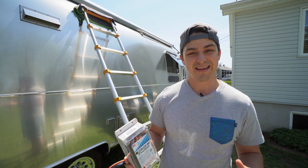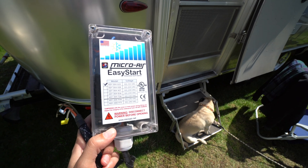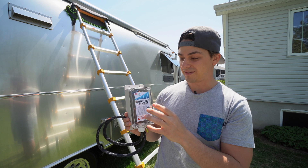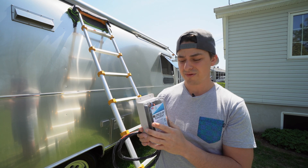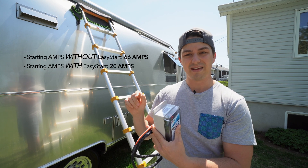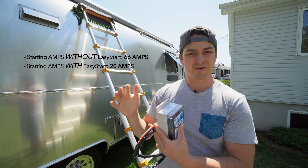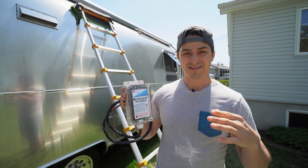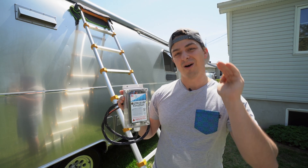In order to run my AC out of my batteries, I need to install this little device called the Easy Start by Microair. This company sent me the unit to install on the rooftop of my trailer. It goes into the AC, which is a Dometic Penguin 2 — a 15,000 BTU unit. The problem is there's a big surge at startup, usually up to 30 amps, then it drops back to about 12 or 13 amps. This device reduces that surge by about 70%, ramping slowly from 0 to 12–13 amps without hitting 30.